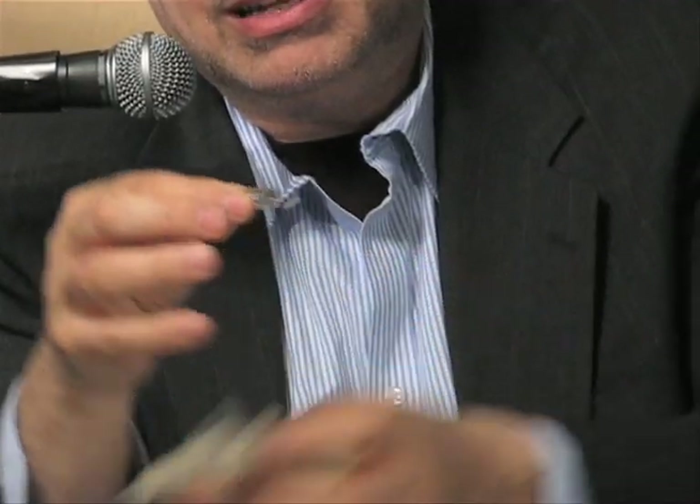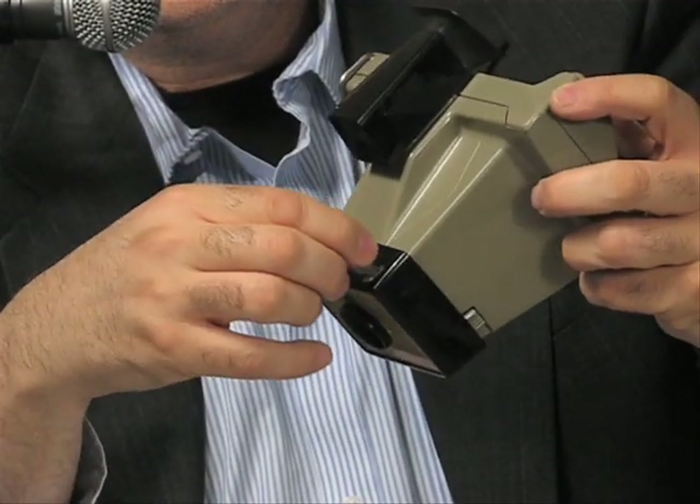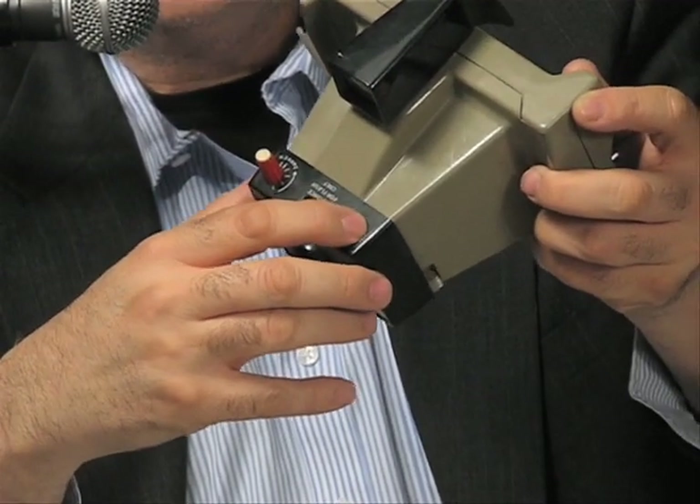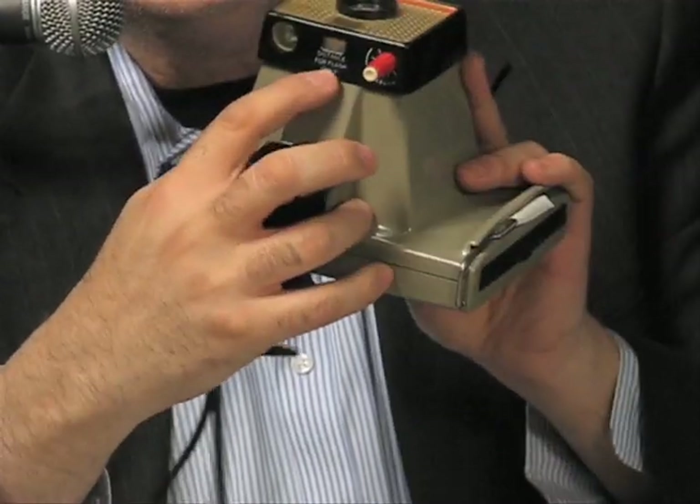I have two fresh double-A batteries inside the Big Swinger, and I have my AG1 flash bulbs at hand — these little peanut bulbs. Look at the size of them — you just want to pop one in your mouth, but don't. These AG1 flash bulbs pop right into the flash holder, one bulb at a time.